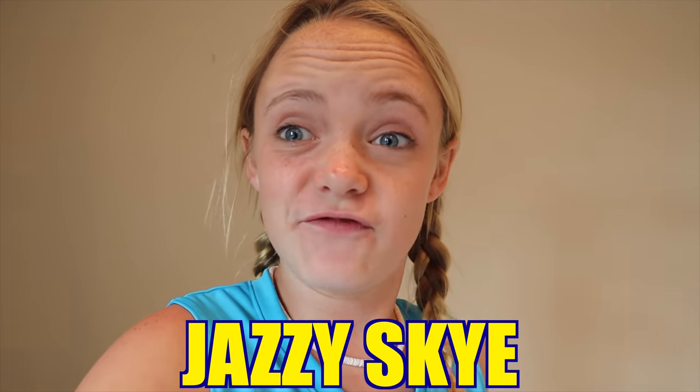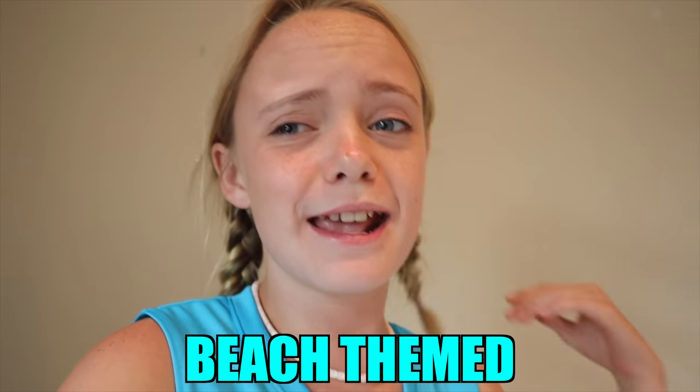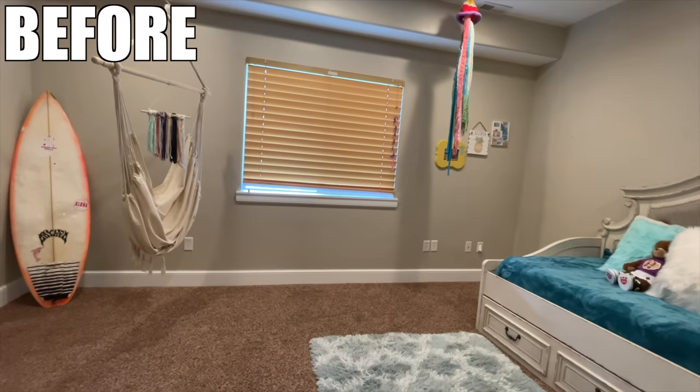What's up fun squad, welcome back to today's video! Today I'm going to be redoing my room beach themed — it's kind of a big step, but that's what we're gonna do.